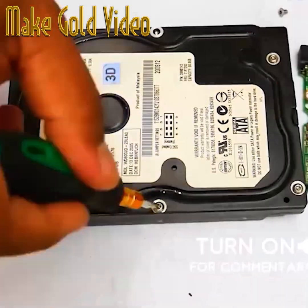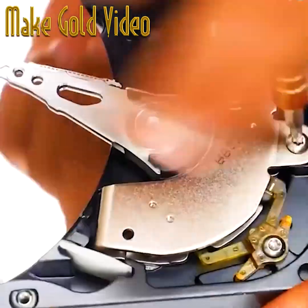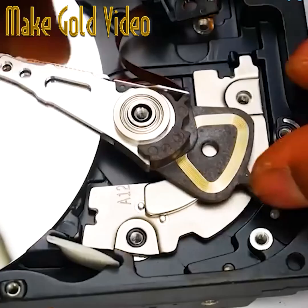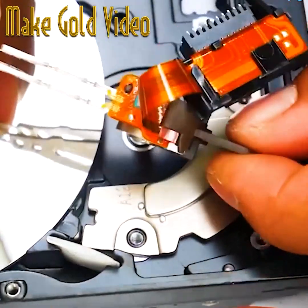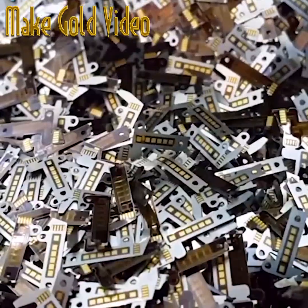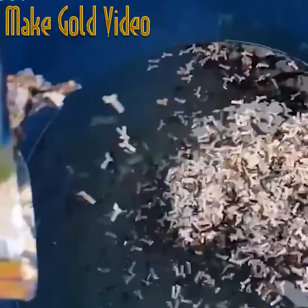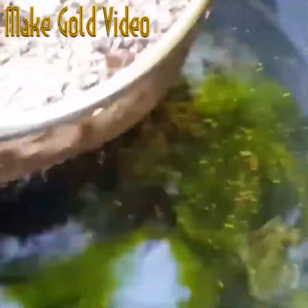Consider yourself pretty tech savvy? Well, did you know what incredibly valuable material is hiding inside most hard disks? Over at the Archimedes channel they're walking us through how they extract gold — in this case from 500,000 hard disks. It all starts by taking those connection points and soaking them for a week in a solution.